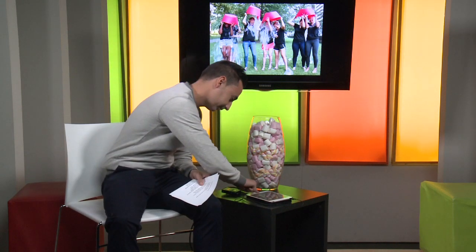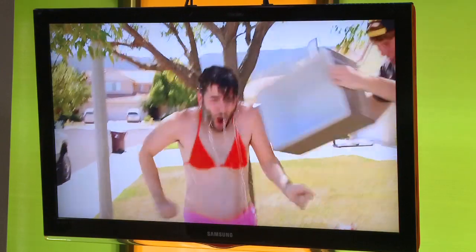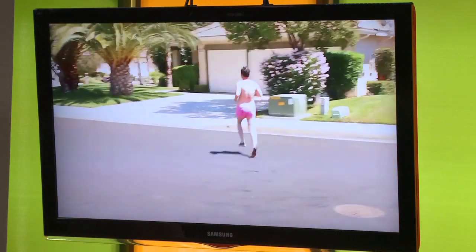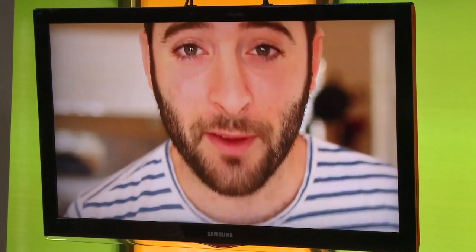ALS is a disease which slowly paralyzes you. Here is a video to give some insights from someone personally affected. In it, a person explains that ALS runs in their family — their grandmother had it, their mother was diagnosed when they were in high school, and five months ago they themselves were diagnosed at 26 years old.